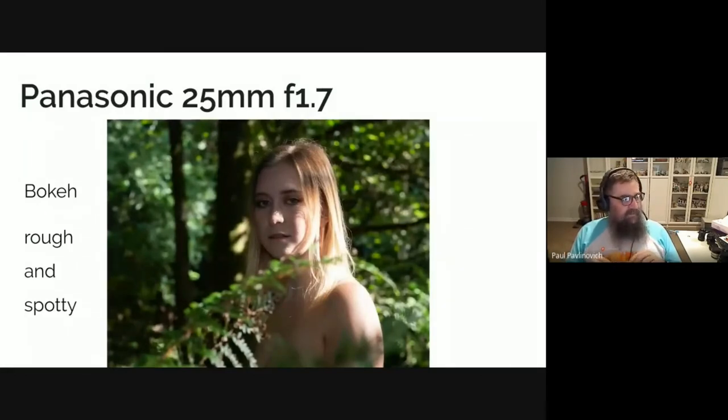Brighter lenses are handy when shooting things like this model shoot I did with Sarah — actually her first model shoot, and she did really well. This is a Panasonic consumer-grade lens that does go down to f1.7, so some consumer-grade lenses are really bright. But the way the lens is constructed means the bokeh — those shiny little spots in the background — are quite rough, spotty, and large. That can be good if you're shooting at night and want bright spots from lights, like decorative lights around Christmas time, but they're not so nice the rest of the time because they distract from your subject.